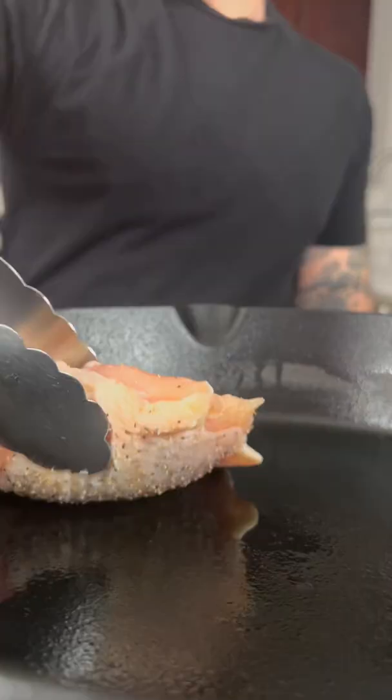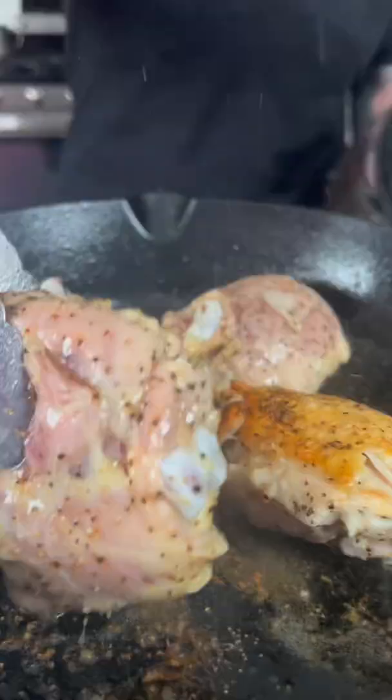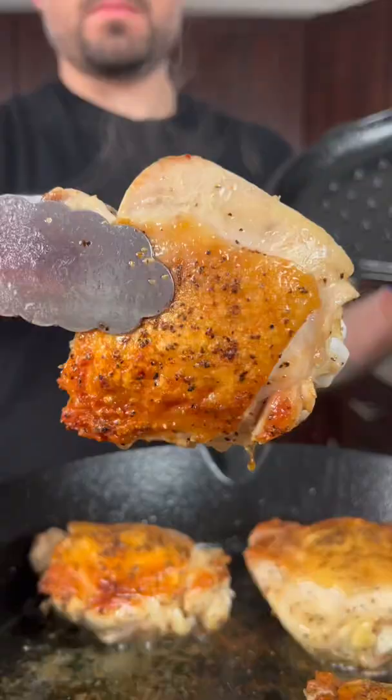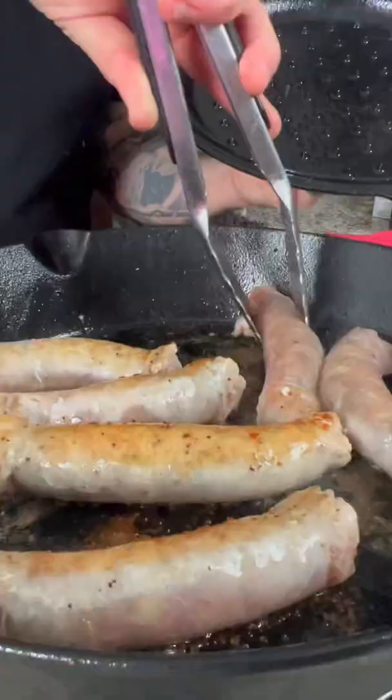Season the chicken with salt and pepper, then heat your cast iron pan and add a little oil. Sear the chicken skin side down for around 10 minutes or until the skin is nice and crispy. Season the other side with salt and pepper, then remove the chicken from the pan and set aside.